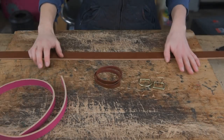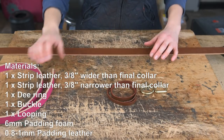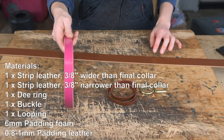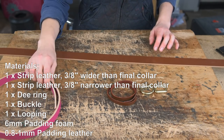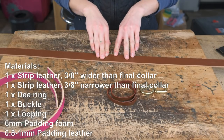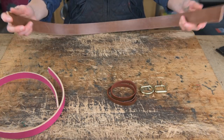For this video you will need your buckle and your G-ring, some leather looping, a strip of leather that will be five-eighths wider than your collar — this will be your main collar leather — and you'll also need a filler strip that is three-eighths narrower than your final collar. You also need some padding foam and some padding leather which is 0.8 to 1mm thick.